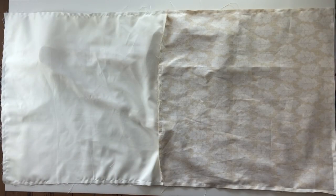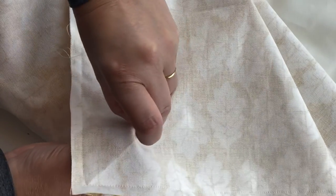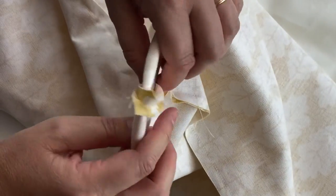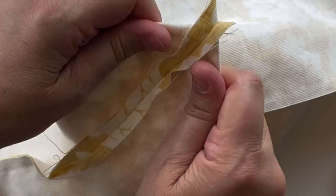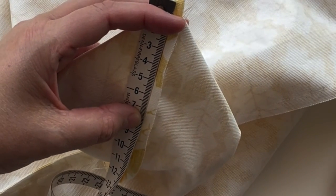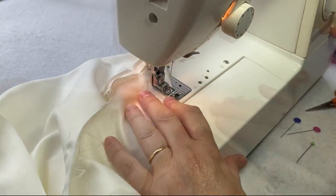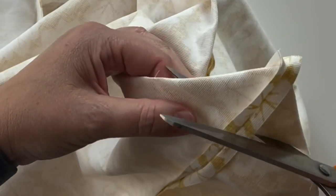Next we're going to box out the corners — do the same to all four corners. Take the corner, get hold of the two edges either side, and pull it out so both seams sit one on top of the other. Use your fingers to press it out nice and flat. Measure six centimeters from the point at the top, then sew across there and cut off the excess about a centimeter away.